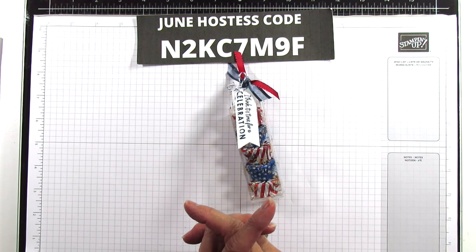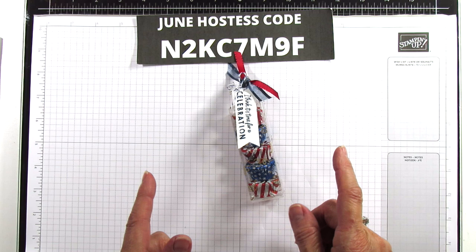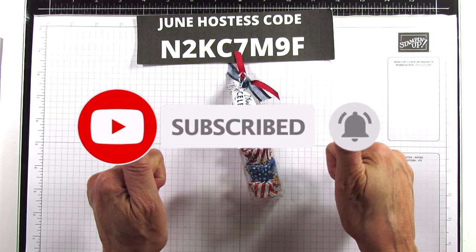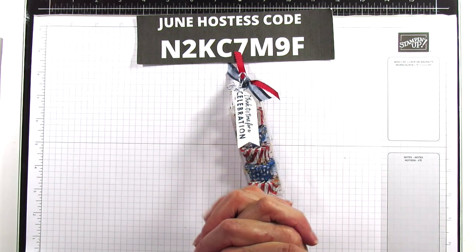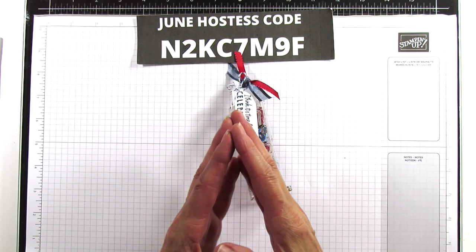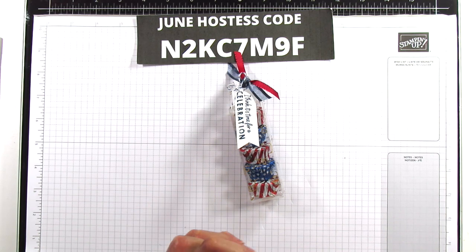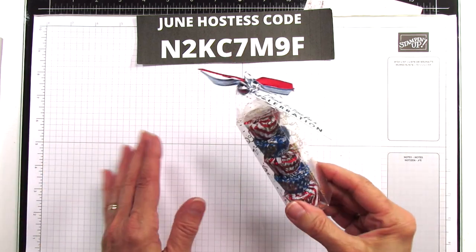For those of you who are new, I post on Tuesday and Sunday and sometimes I'll stick another one in between. Be sure to subscribe and hit the bell for notifications each time I upload a new video. If you like it, give it a thumbs up and share, share, share because all those things help my channel so much. Thank you to all who have already been sharing.